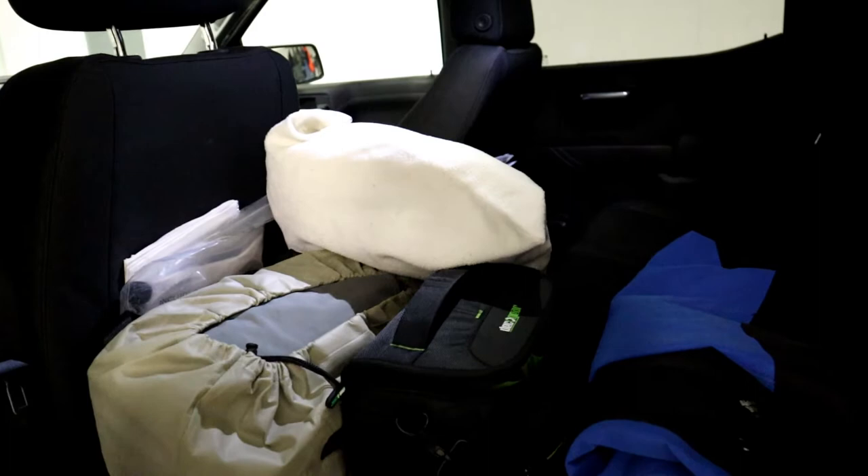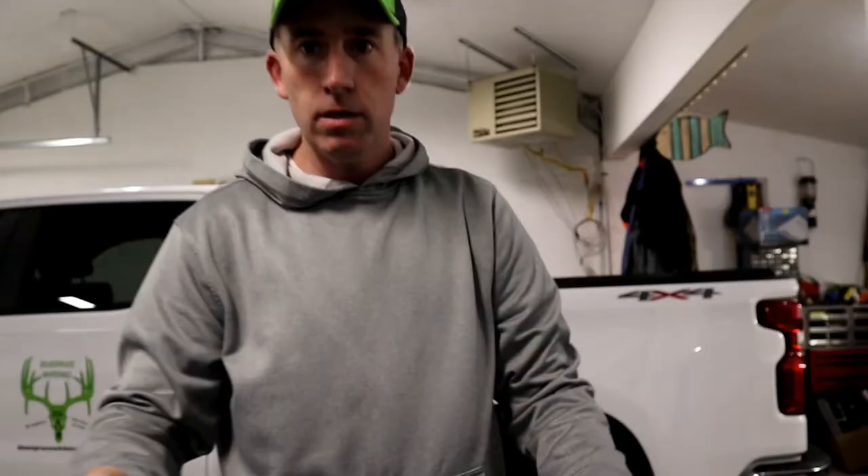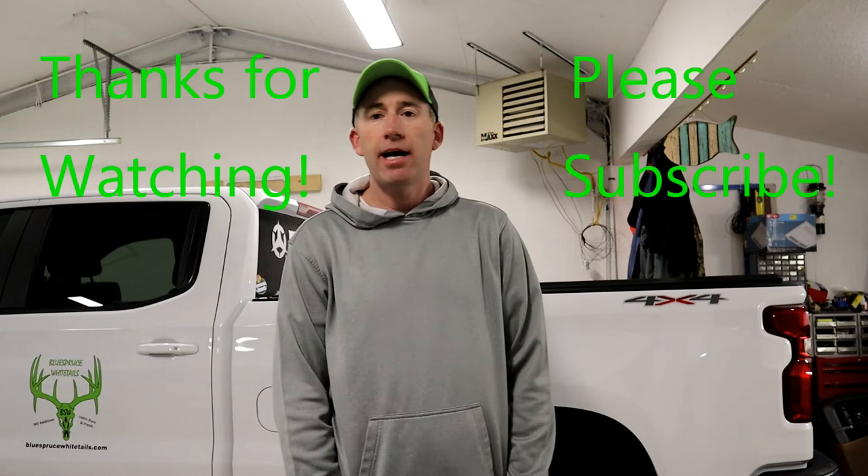Inside the truck I've got odds and ends — an air mattress, drills, a toolbox, jumper cables, anything I can think of. That's my walkthrough of what I'm going to be running this year. I try to post a video after each event, so hopefully we can have a good season and put some good content out there. Thanks for following along!